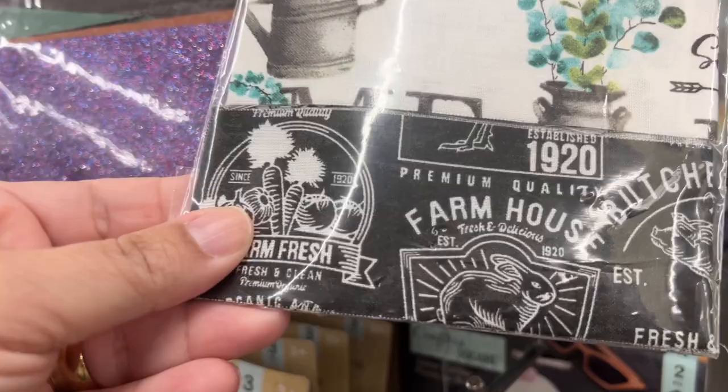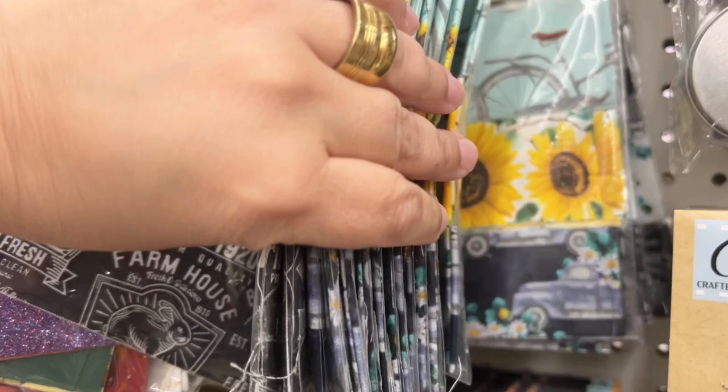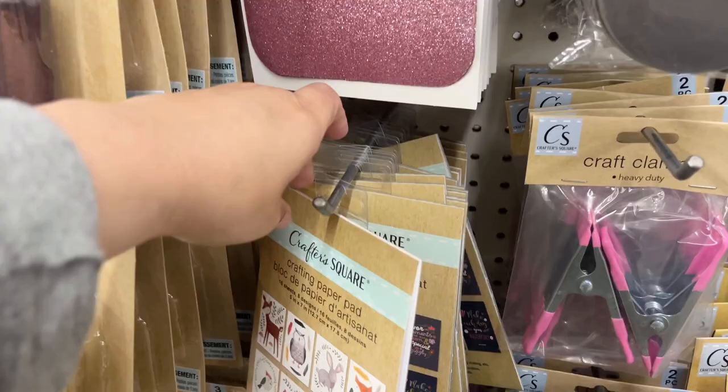I'm not sure if this is a new item or if I just hadn't seen it before, but this is a really great idea — it's a fabric bundle and it gives you three different varieties of fabrics that all coordinate with one another. You get three instead of one, so you don't have a ton of leftovers. When working with junk journals, I feel like you don't always need so much fabric.